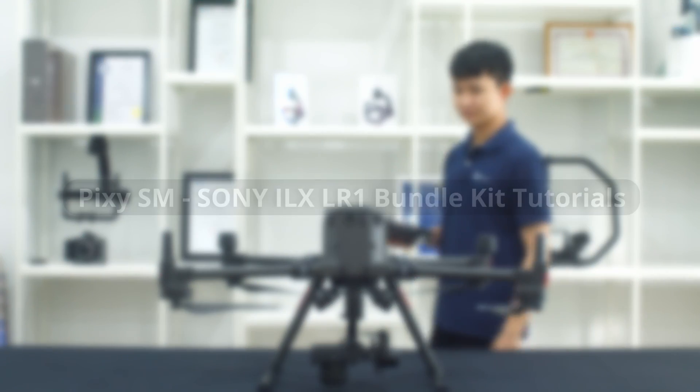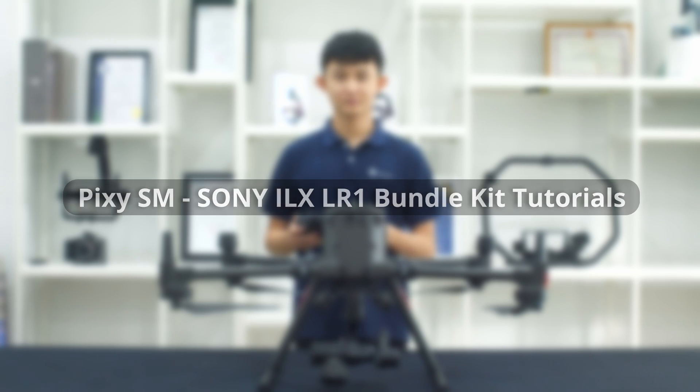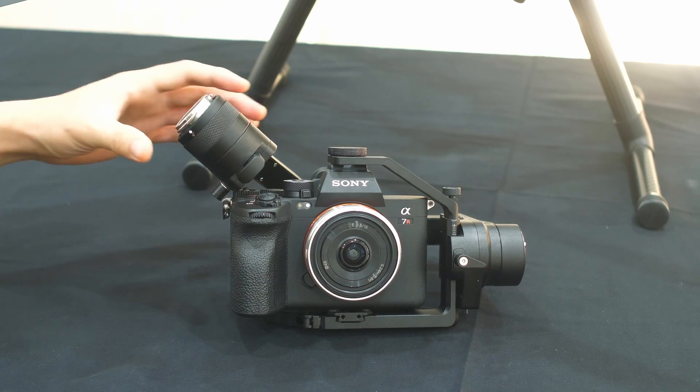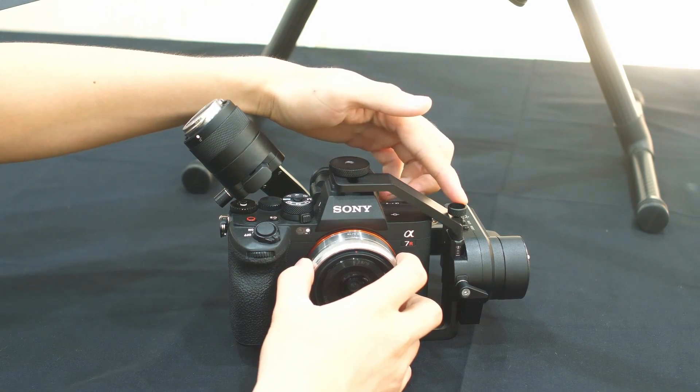Hi, we are Ramsey. The big CSM is compatible with the Sony ILS LR1 with an upgrade kit. Let's find out. Here is the Sony i7-5 kit.